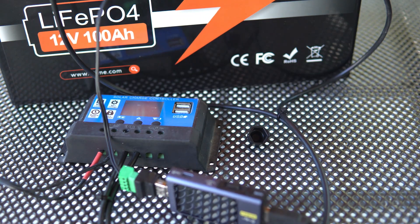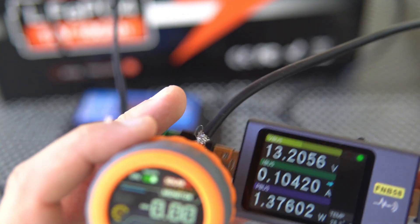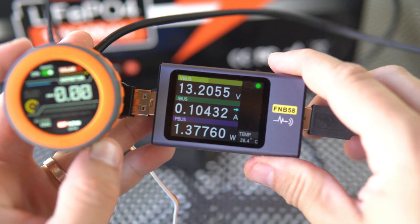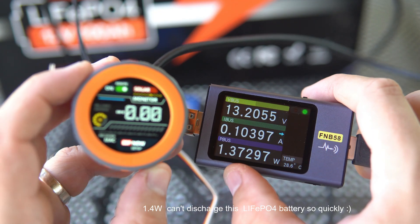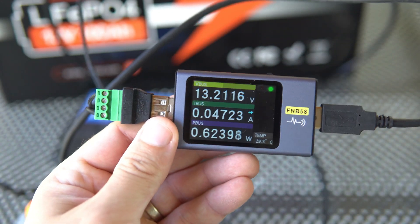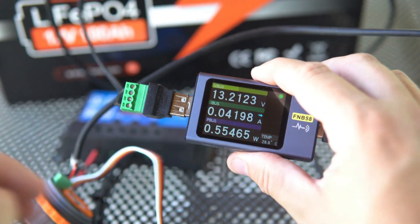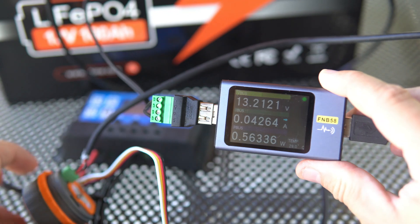The battery voltage is around 3.21 volts per cell. While the board is awake, the setup uses 1.3 watts. Now we will leave it to go to sleep. Once the board is sleeping, we are using only 0.56 watts — a significant reduction in power consumption.